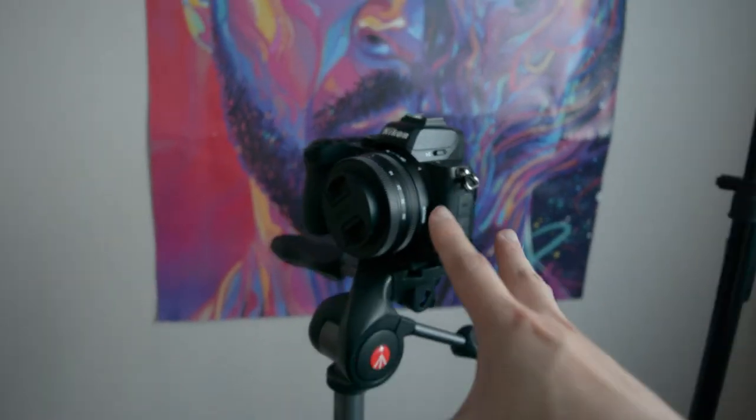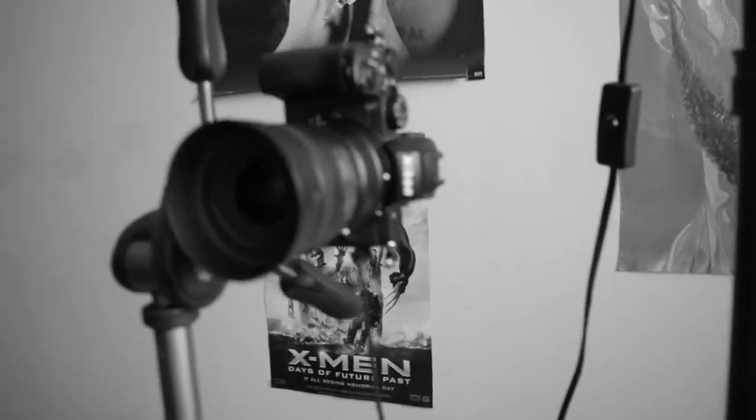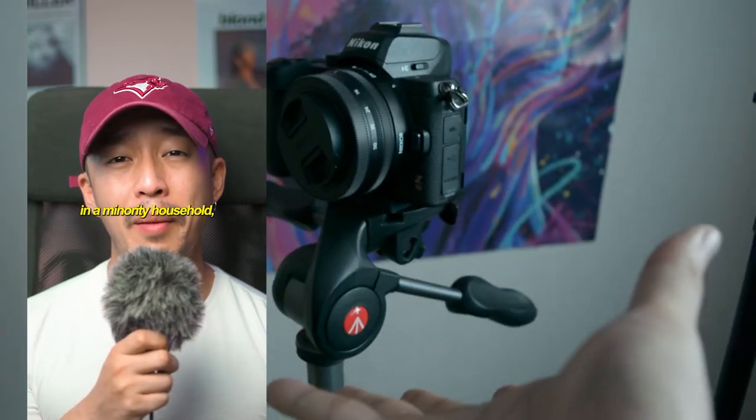In this video, I'm going to show you my little TikTok setup and how this actual setup has gotten me half a million views.